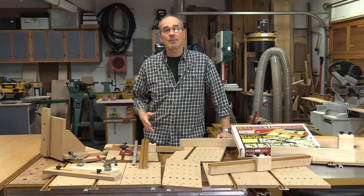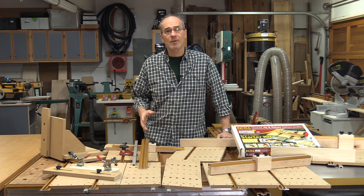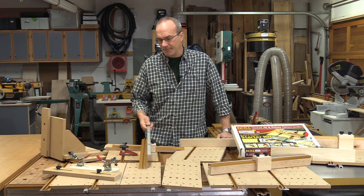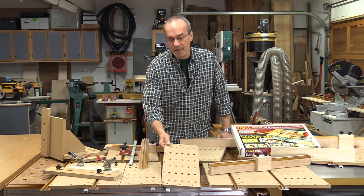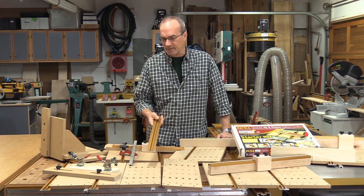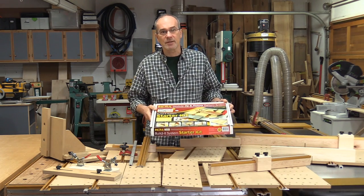Most of the jigs you need to build in this shop are sled based, and that's really the beauty of the system. It gives you a solid platform to build on, starting with the miter slider, which can be perfectly tuned to fit into your miter slot. There are Build-It panels that are pre-cut and pre-drilled to accept all the components, and everything is connected with T-slot panel connectors. Let's take a look at the Build-It Starter System and see what's included.